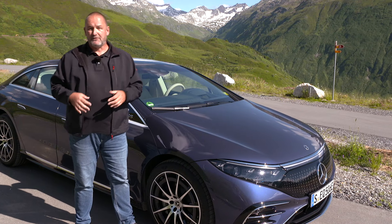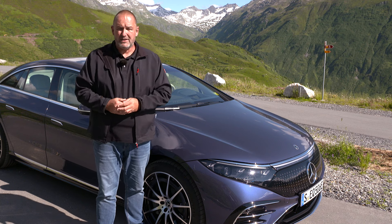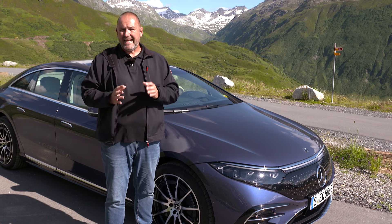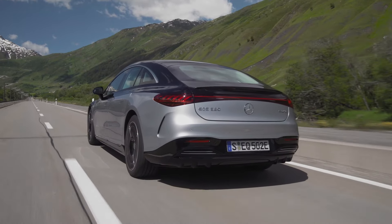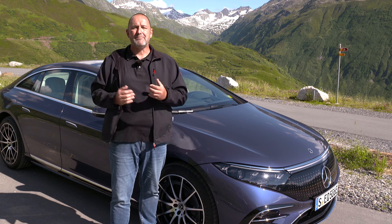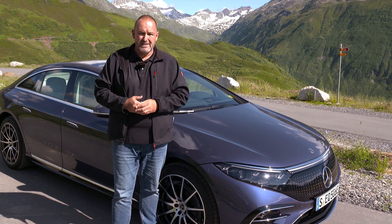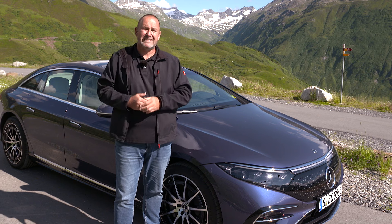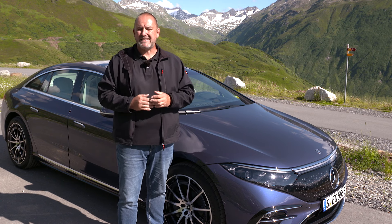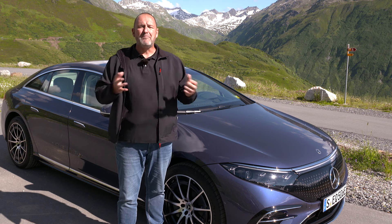There will be two powertrains available for the EQS. The first is the EQS 450 Plus, which we are driving — rear-wheel driven with a maximum output of 245 kW. The bigger version is the EQS 580 4MATIC, an all-wheel drive version with an extra motor on the front axle and a system output of 385 kW. Regarding batteries, the larger 107.8 kWh unit delivers a maximum range of up to 780 km, while a smaller 90 kWh battery will deliver about 100 km less.